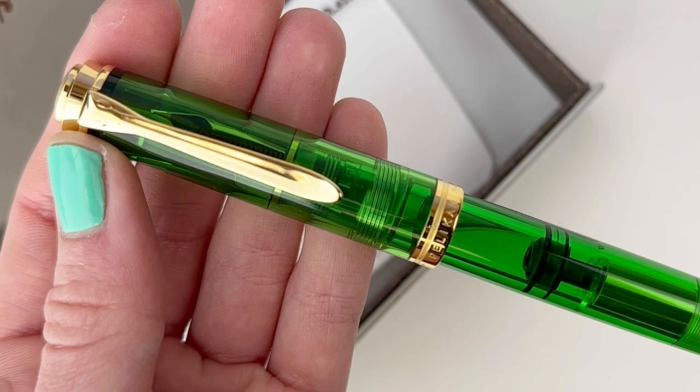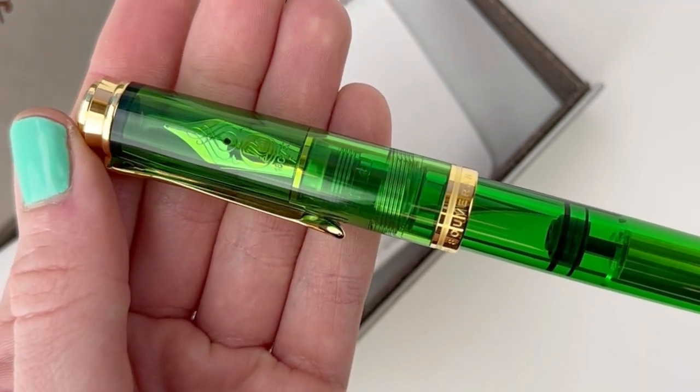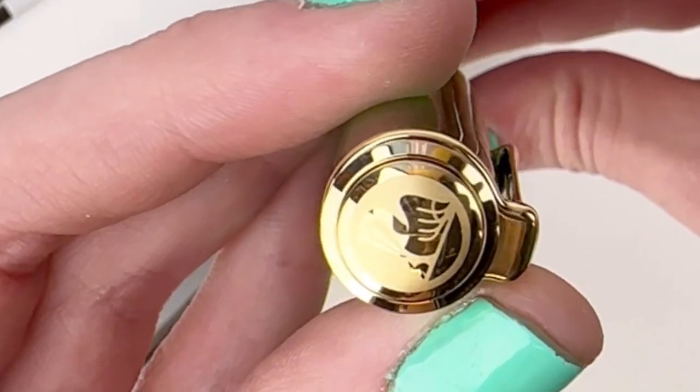It has all of the classy Pelican packaging. Let's take a look at the pen — it's a demo green, and the green is a vivid, vivid emerald green with gold trim.